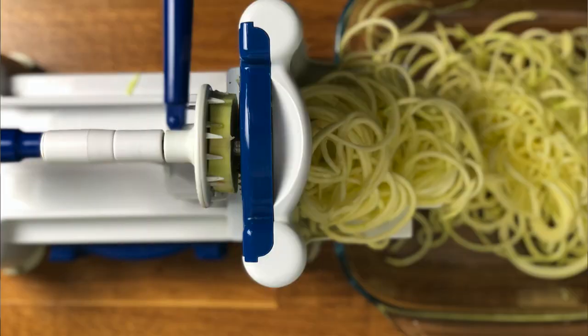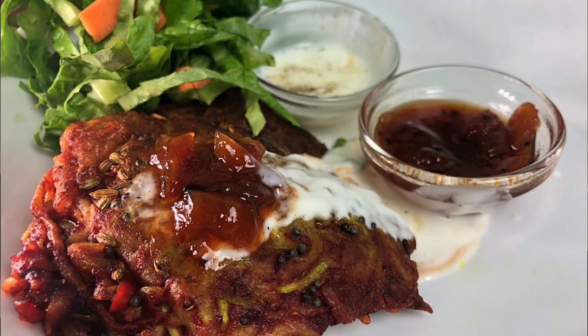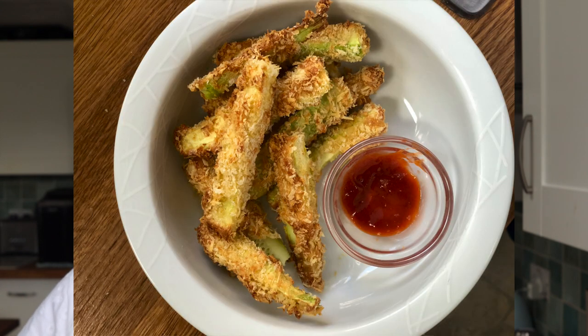In last year's courgette videos, I used a spiralizer to do a little take on fritters and getting them more crunchy, so have a look at that video if you haven't seen it. Today I'm making these courgette fries in my new Instant Pot Duo Crisp, but you'll be able to do these in any air fryer.